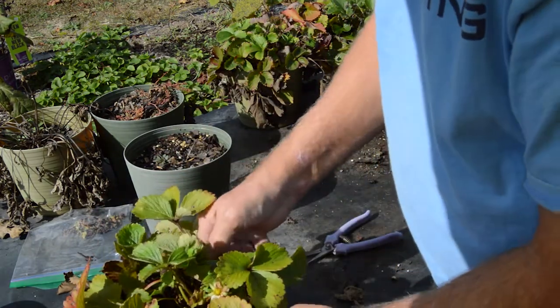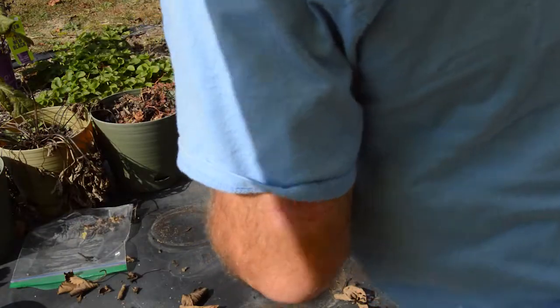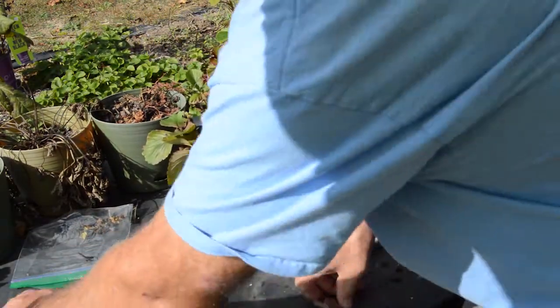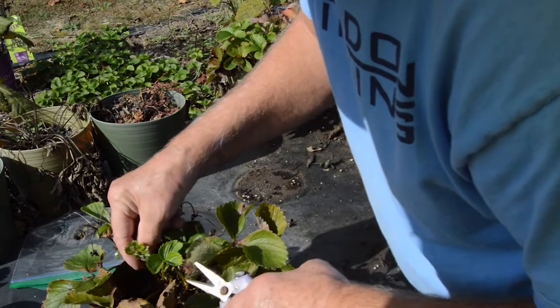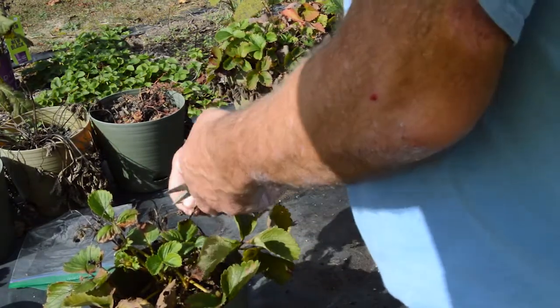I think that one looks good — got that one revitalized. As you can see, we did lose a couple this summer due to extreme heat and not enough water and fertilizer. Look, here's another blossom coming, so we're going to have some strawberries here this fall.